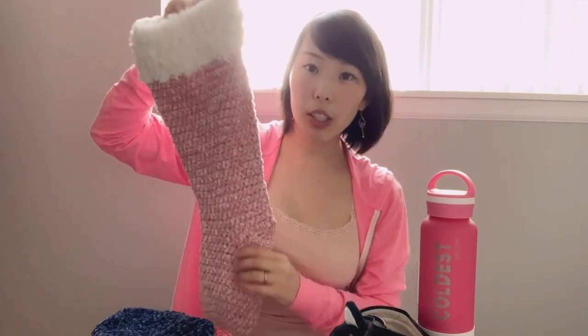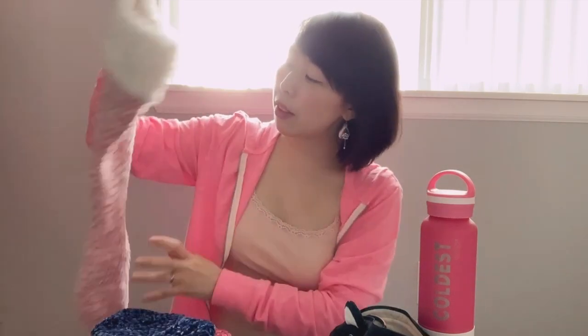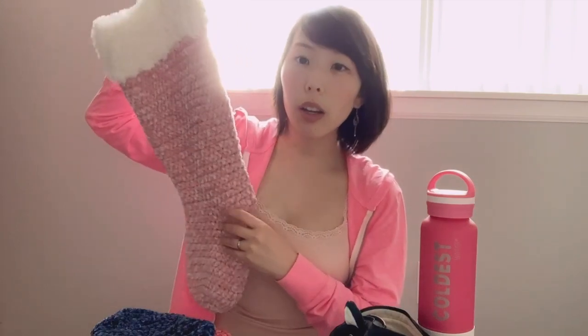If you want to check it out, I have the free written pattern on my blog. You can go ahead and follow that and make this stocking exactly. Or I do have a mini version as well that is perfect for the size of gift cards — those work up so quickly, literally in like 30 minutes.